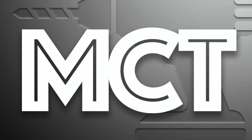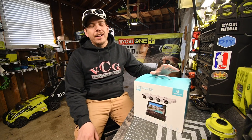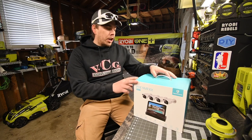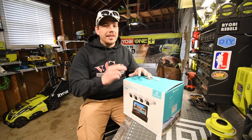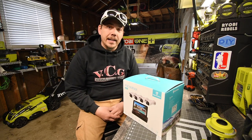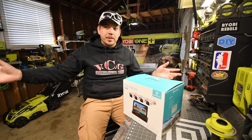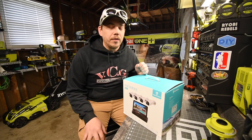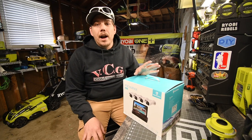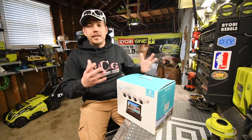Today we are going to install a camera system that I received from a company called Heim Vision. I've been getting a lot of comments saying I should get a security system for all the tools I have in the garage — this stuff's expensive. A camera security system will be essential for keeping my house that much safer. We're going to unbox this, install it, and see the quality.